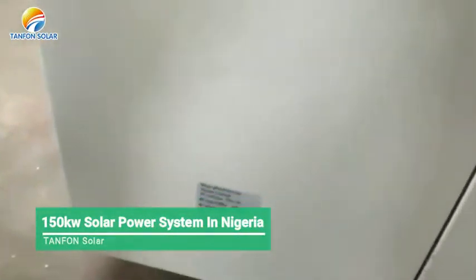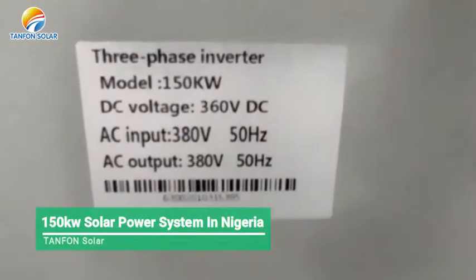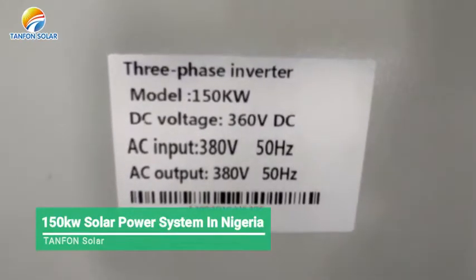You can see on the left plate there the 3-phase module — the capacity of the inverter is showing at 150 kilowatts, and the DC voltage of 360 volts is showing as well.